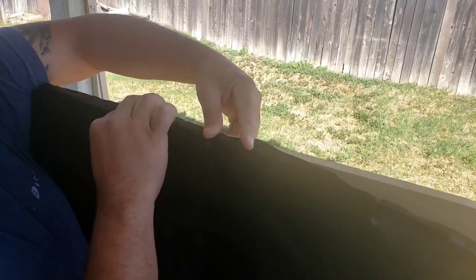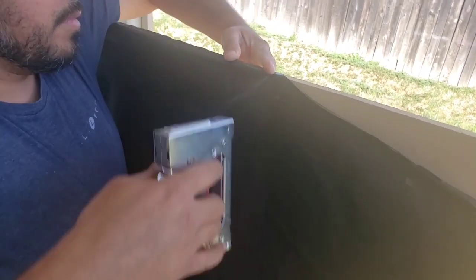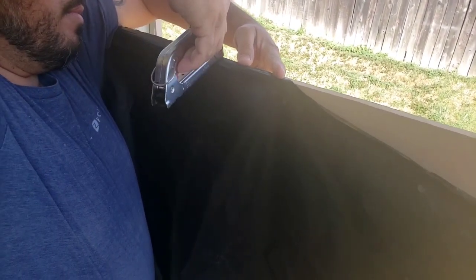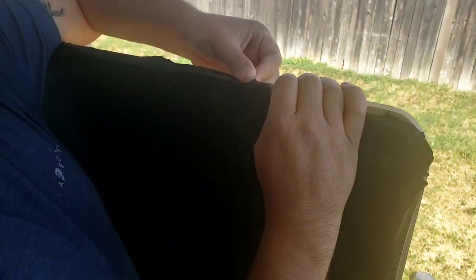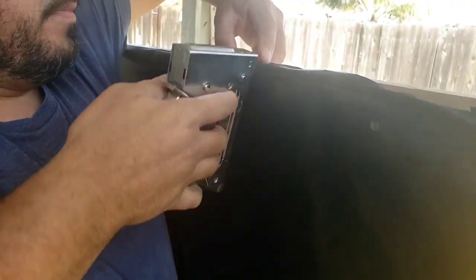I asked if he could also use the air-pressure staple gun since it might be easier, but he said no - it would split the wood. This is MDF, and the air staple gun splits it. So, guys, use a regular staple gun. Mr. Quintero knows what he's doing.